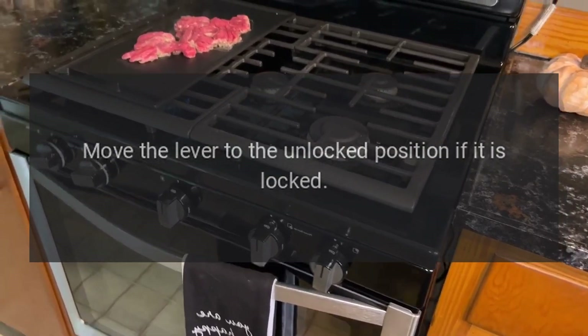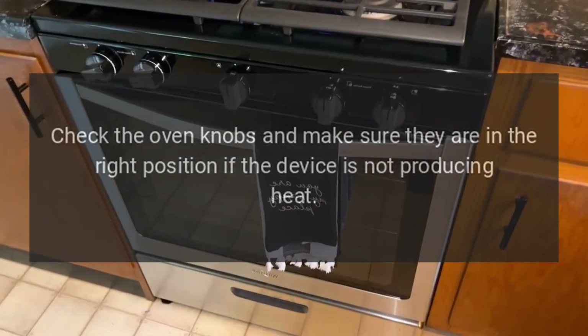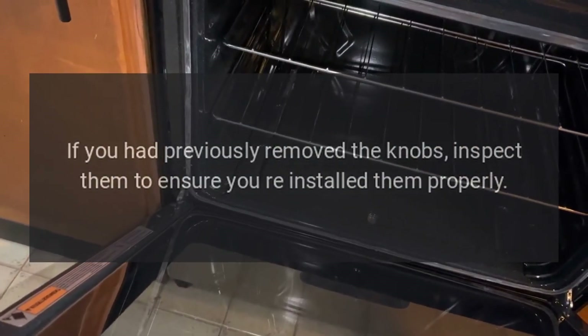Move the lever to the unlocked position if it is locked. Step two: check the oven knobs and make sure they are in the right position if the device is not producing heat.